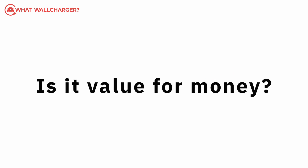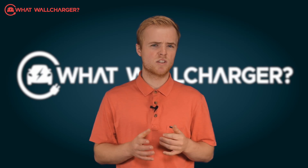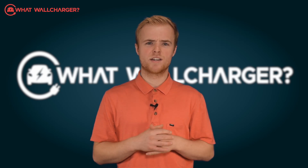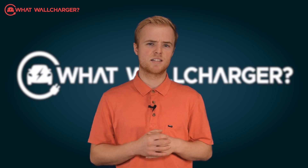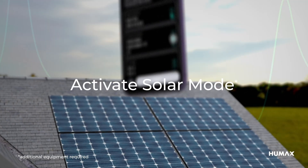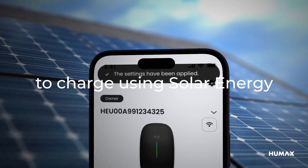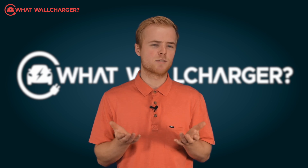Is it value for money? It's very competitive. At the time of recording, the retail price was £599 including VAT. That's £100 cheaper than its rivals that offer pretty much the same thing with equivalent capability. It's a decent price. The fact that it is solar compatible makes it particularly attractive at this price. There's no dynamic tariff integration, but generally those with that functionality are more expensive.